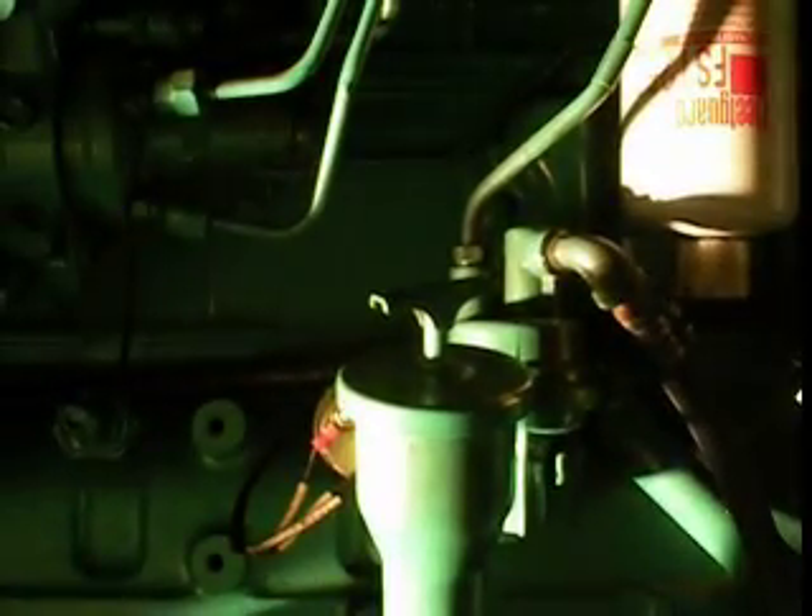I'm here at the generator. Before I do any real work on this, I'm going to give it a test run. I always give things a test run before you pull them apart. I'll just leave the camera there and I'll get started.